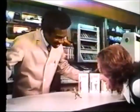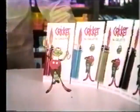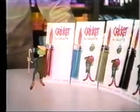That's no ordinary Cricket. Well, Cricket's no ordinary lighter. Gotcha, Cricket. For $1.49, by Gillette.